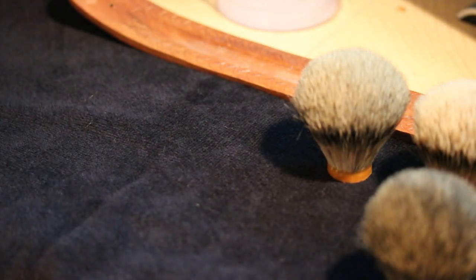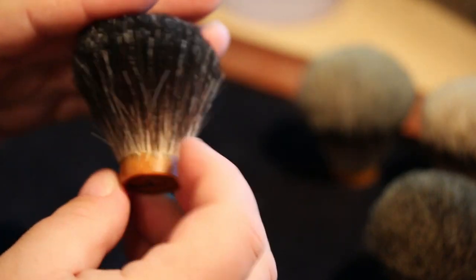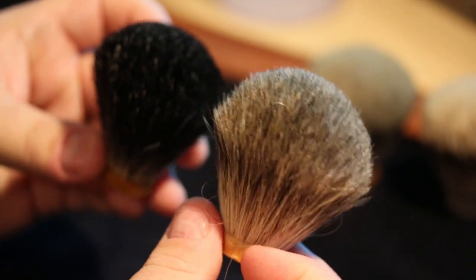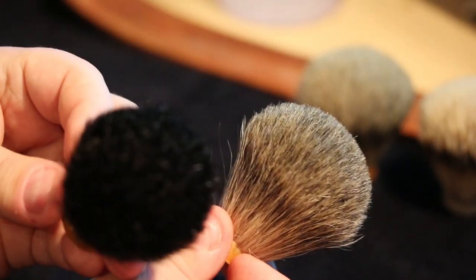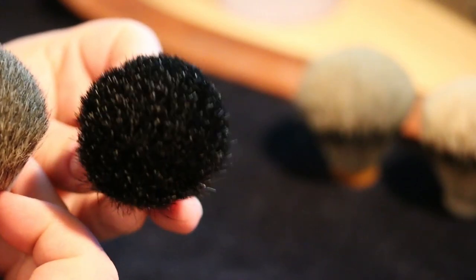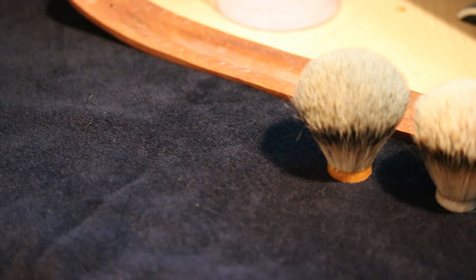The next knot is a black badger knot — it also has the characteristic of being a little floppy when wet. Probably not the best choice for those who like exfoliation and scritch. Black badger and pure gray are near the bottom of the chain, but I don't want to dismiss them entirely — there are people who like them, and that's where 'your mileage may vary' comes in. You might like a more paintbrush-like feel. With that said, they're both cheaper knots than the premium options.